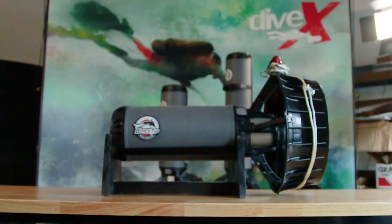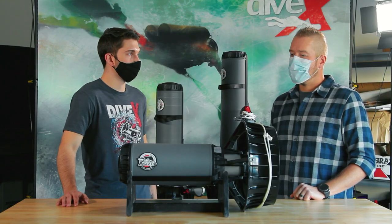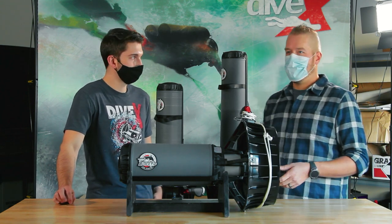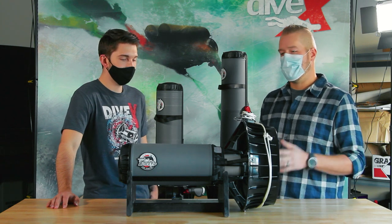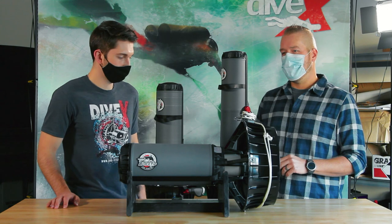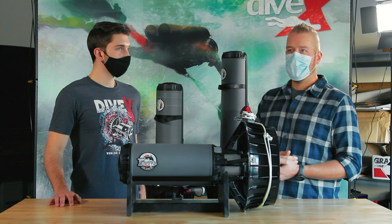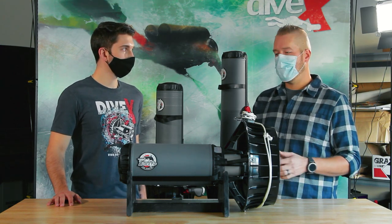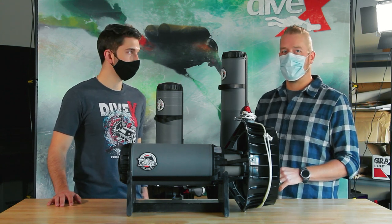What kind of divers or diving would you say this scooter is geared toward or most suitable for? As the name implies, travel — that's kind of a given. And for just about anybody else in regular recreational diving, it's good for either your first scooter or even for particular situations as a more advanced scooter.